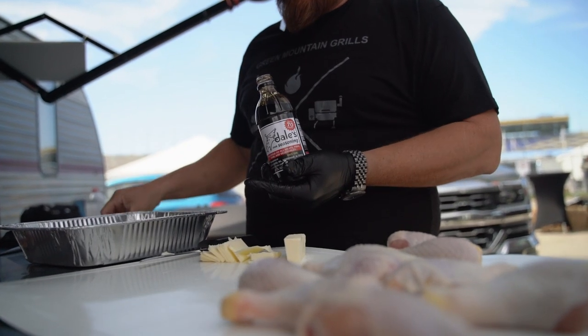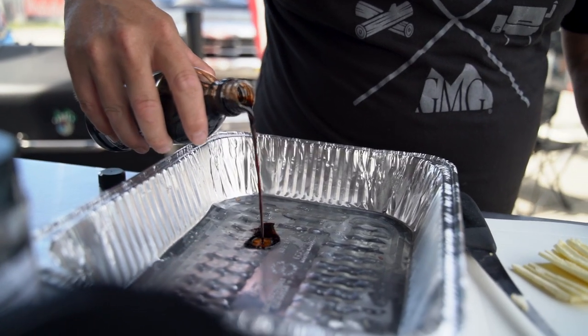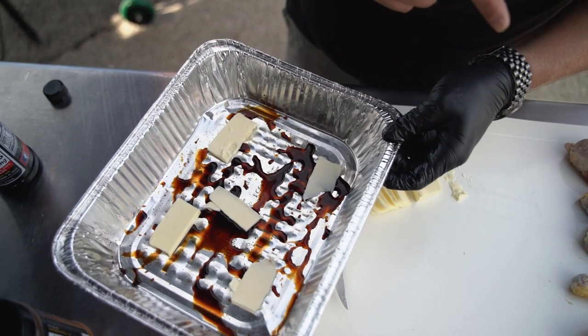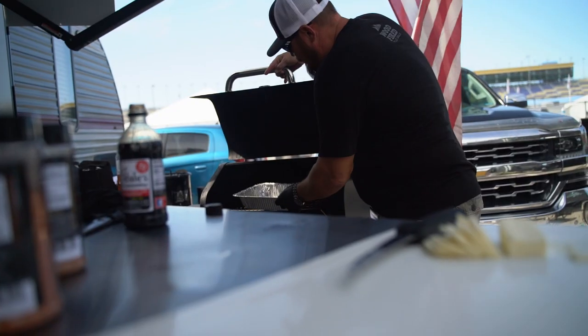After we have all these chicken legs trimmed out perfectly, I'm going to take some Adele seasoning — about a tablespoon and a half — and place some butter slices right in the bottom. What this is going to do is add another layer of flavor to this chicken. As we're seasoning the chicken, I'm going to take this mixture and put it on the smoker to start melting.